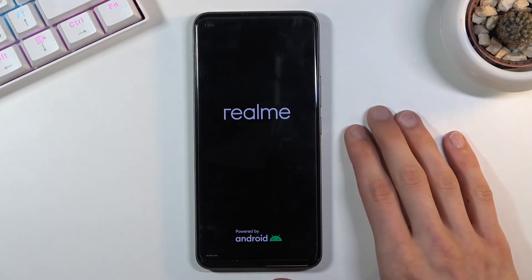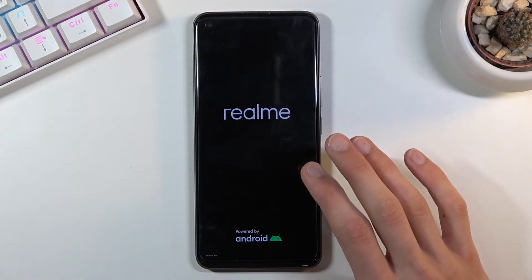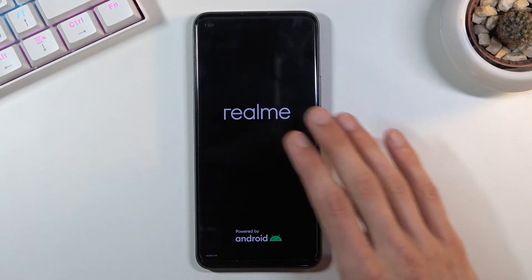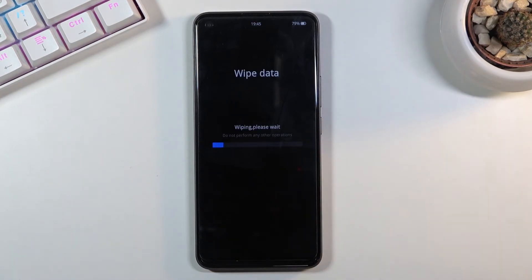The key difference here is that when the factory reset is performed through Settings, it removes everything — including Google account protection. So once the process is finished and we're back at the setup screen, the device has no data about the previously logged-in account and won't ask us to verify anything.